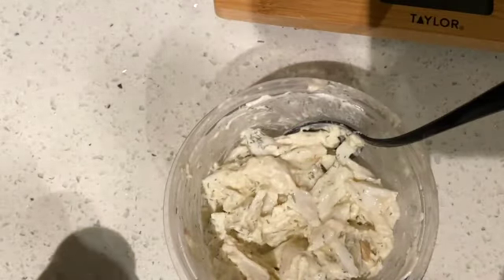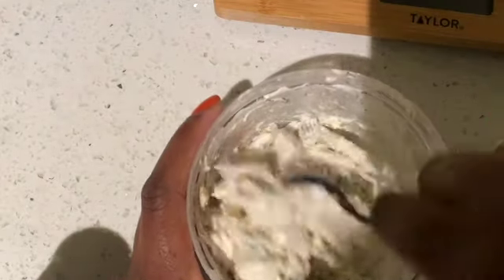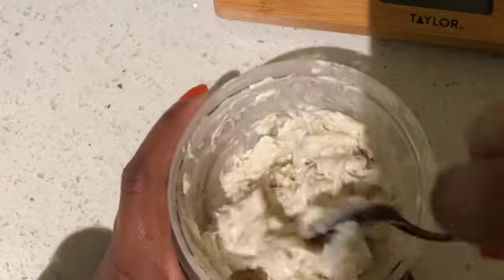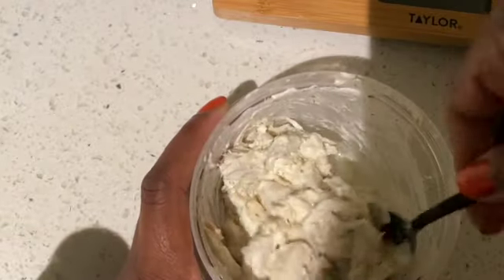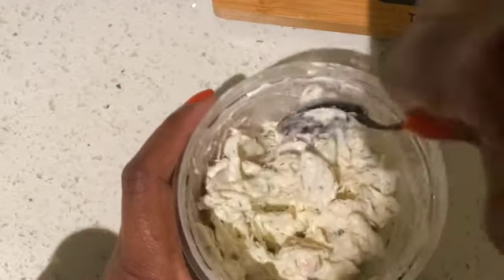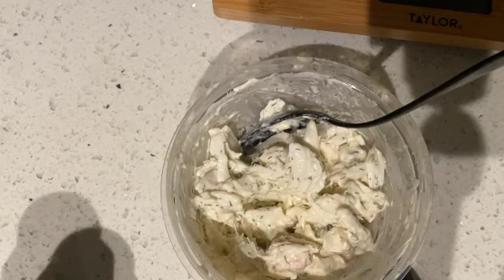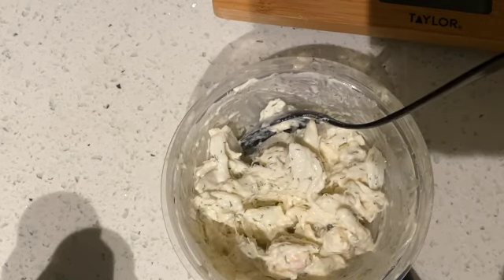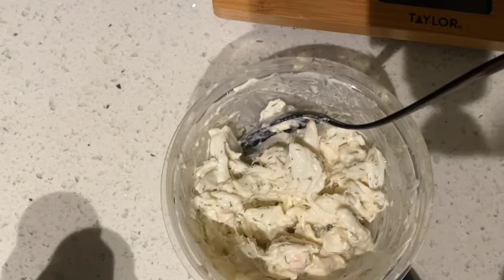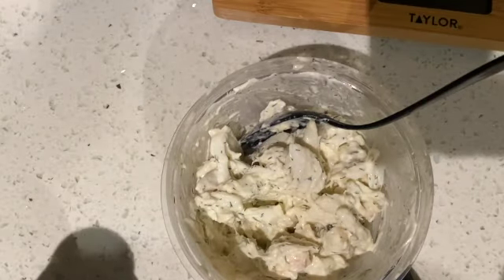Normally people put raw onions, celery, peppers, or different types of raw vegetables in a crab salad, but we're not going to do that because technically as bariatric patients we shouldn't be eating raw vegetables. I did make an onion soup that was okay for me, but the further out from surgery I get, the less onions I can tolerate. So with that being said, this is all done.